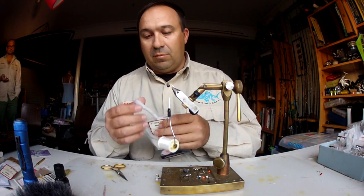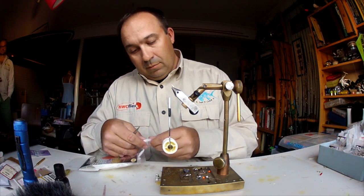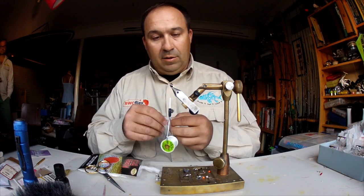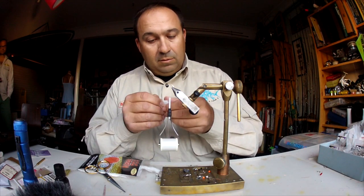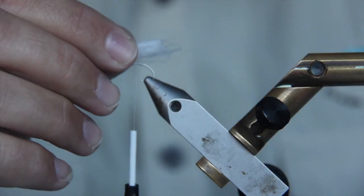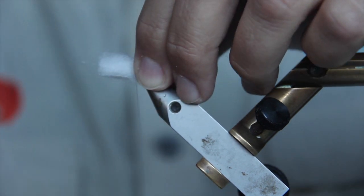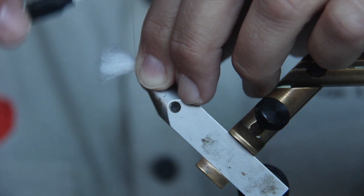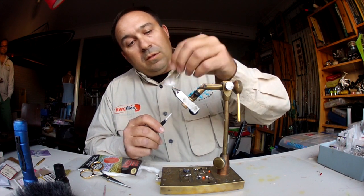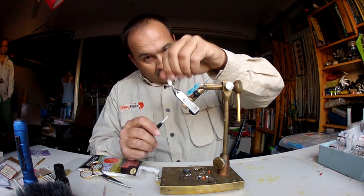There's heaps of yarn in this packet, so you'll make a thousand bread flies. Just clip a little piece off — around 2cm is all you really need, about that size. There's a little bit of a puff to it. Put this right on top of the shank, change hands, push it around the shank a little bit, do a nice little loose wrap, then a second one and pull it nice and tight. Give that a bit of a twist up — we've locked that yarn in.